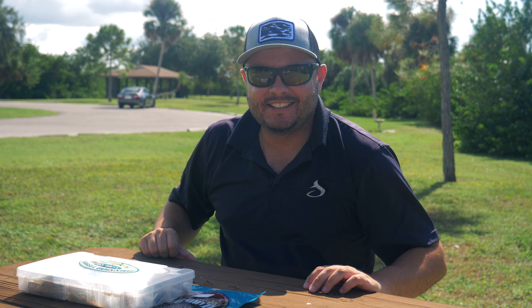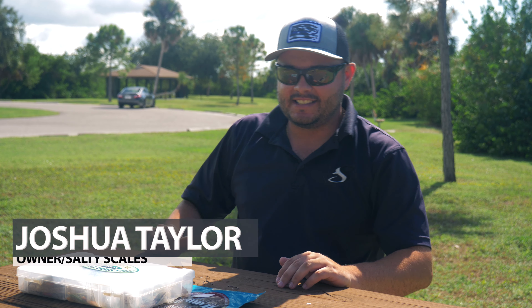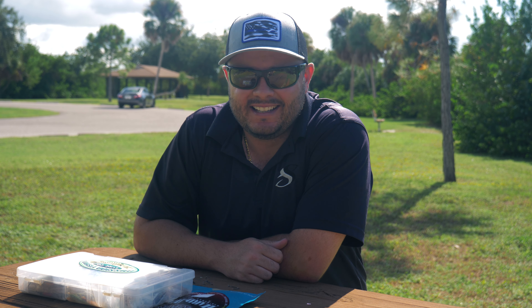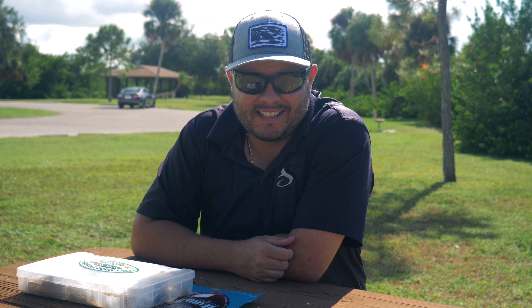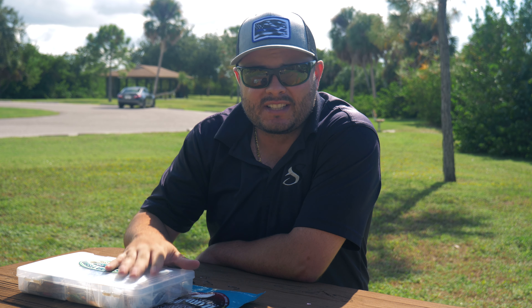Hey, what's going on ladies and gentlemen, I am back with another video. I know I've been absent for a little while — I do apologize. As you guys know, I've been getting into my busy season, so video content slows down just a little bit. But Chris has been slacking just as much as me.